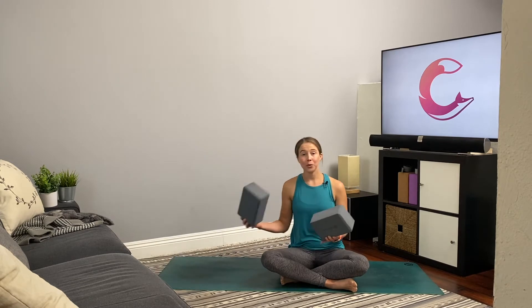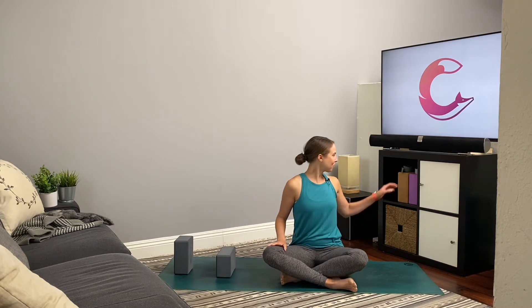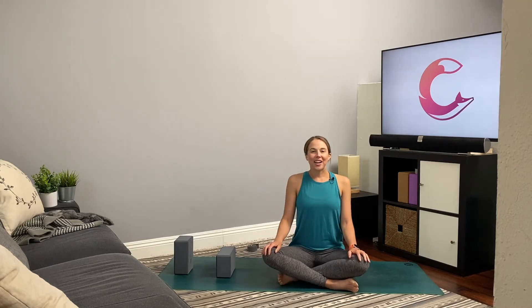For today's practice, if you happen to have two yoga blocks, go ahead and grab those — if not, no problem. Also, if you have a strap or anything like a strap, grab that. You can use a scarf, a belt, a jacket, a towel. Have those handy and we'll get started.